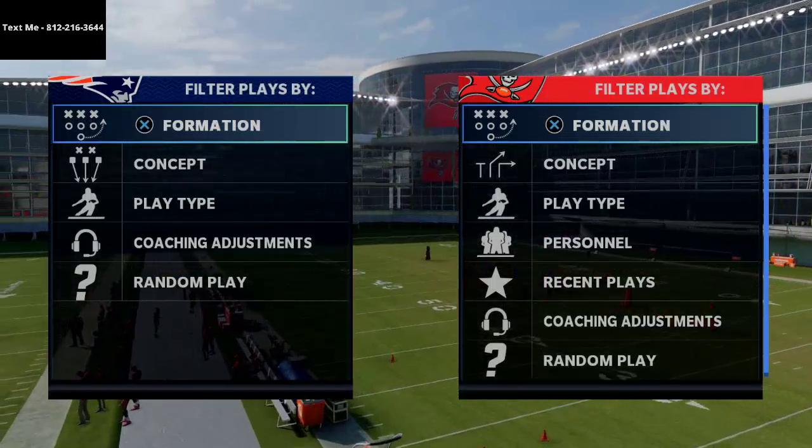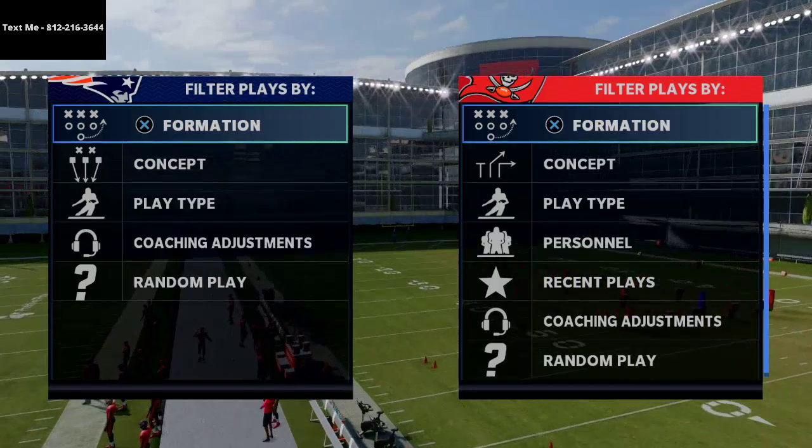In today's video I'm going to be showing you one of my new favorite routes to put my running back on in Madden 21.